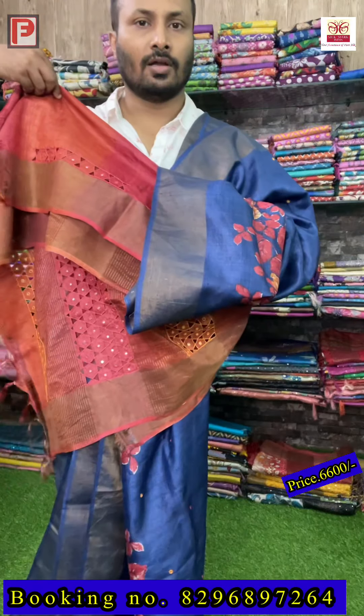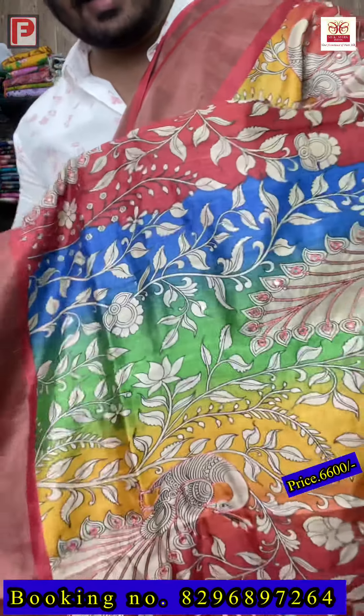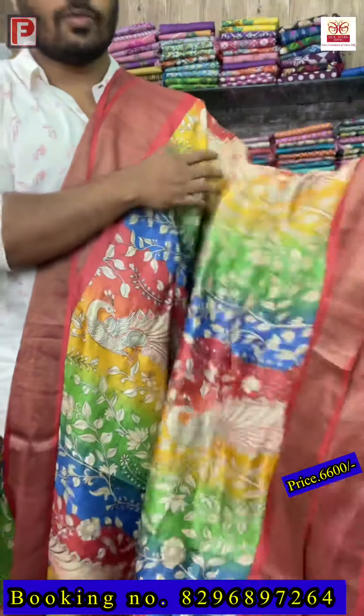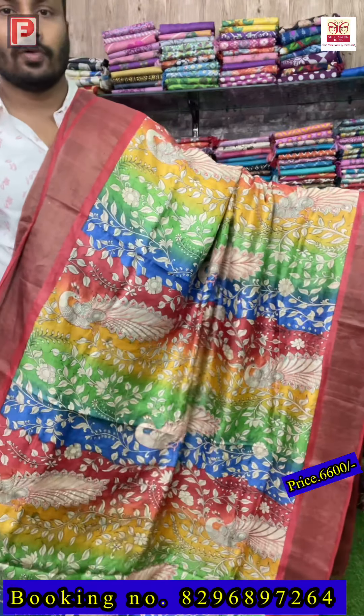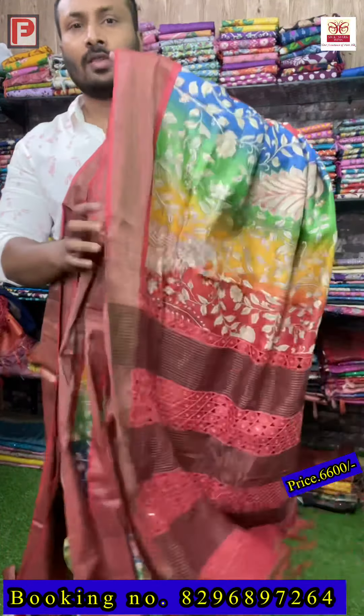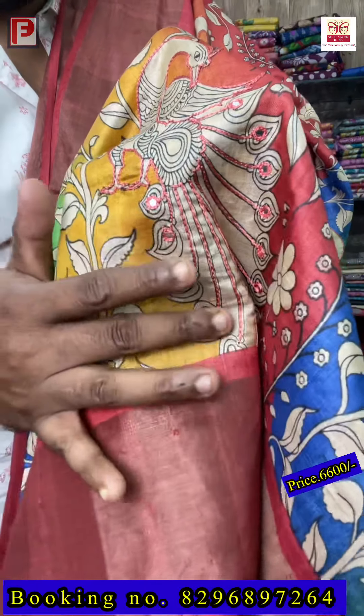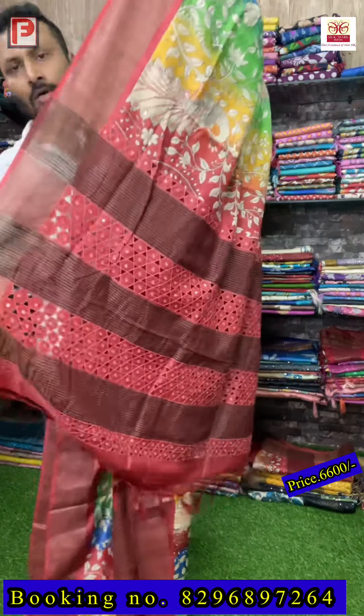This is the blouse with four strips cut work. Now, this is the zari border tussar with the kalamkari print — it's a print, not hand painting. All over the body you can see the shading in blue, red, yellow, and green. This is the all-over look of the saree. The pallu has full cut work — just see the design, it's a peacock outline with mirror re-work.